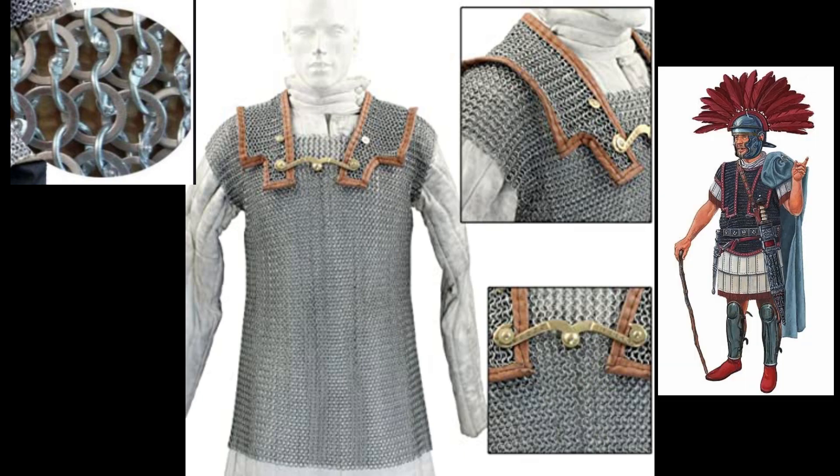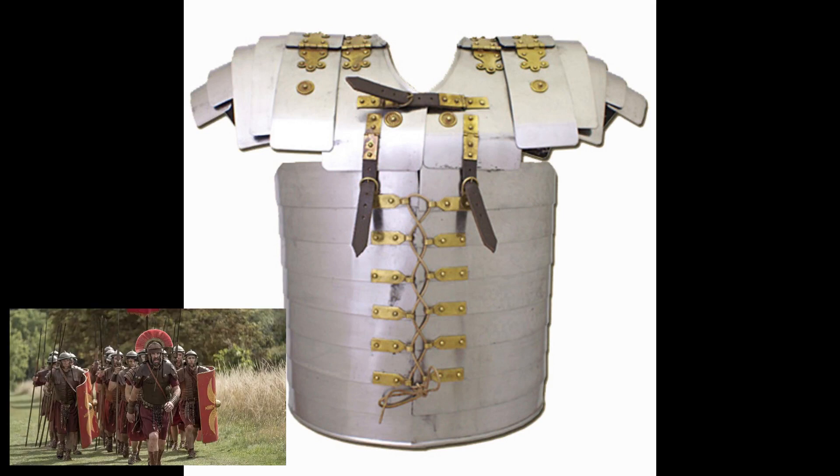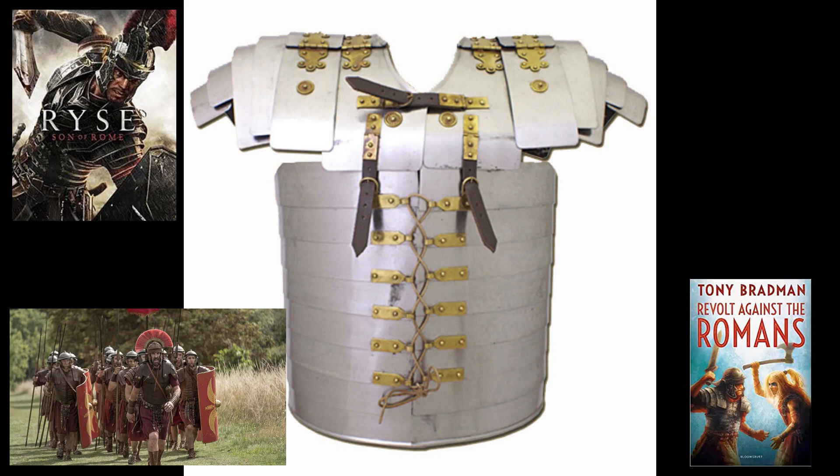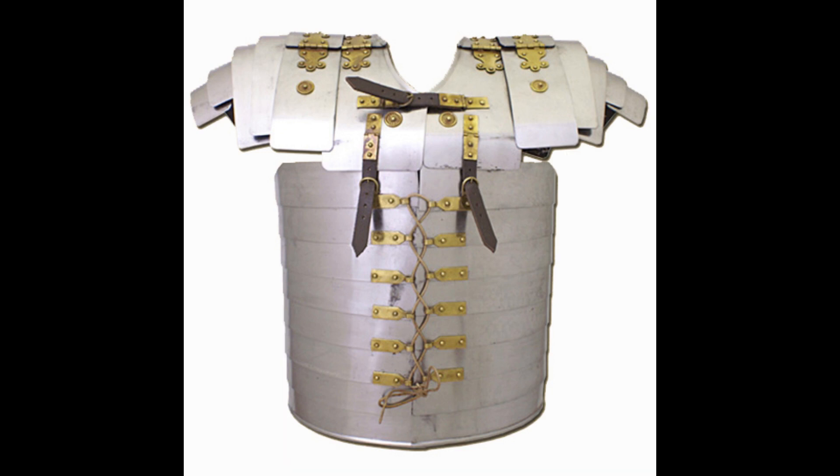Centurions would usually wear this type of armor, even if the rest of the legion was using the lorica segmentata. The lorica segmentata is the most famous armor type of the Romans, depicted heavily in everything Roman — movies, video games, books and everything else — but is it that accurate? Well, yes and no; it really depends on the period we're talking about, as it fell out of use after the 2nd century AD because of its high maintenance cost.